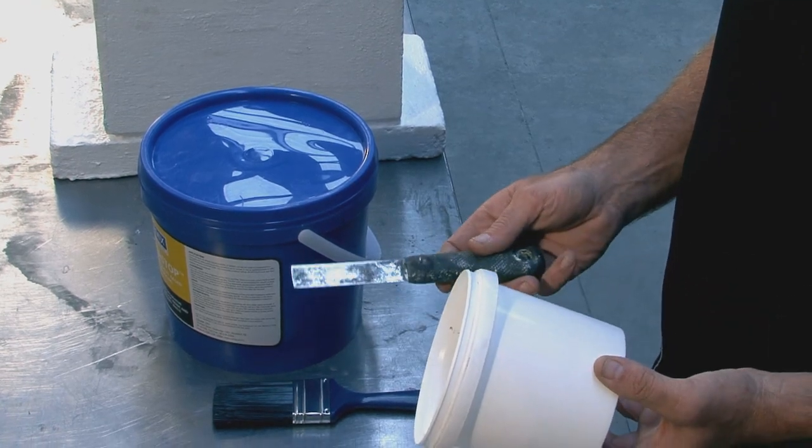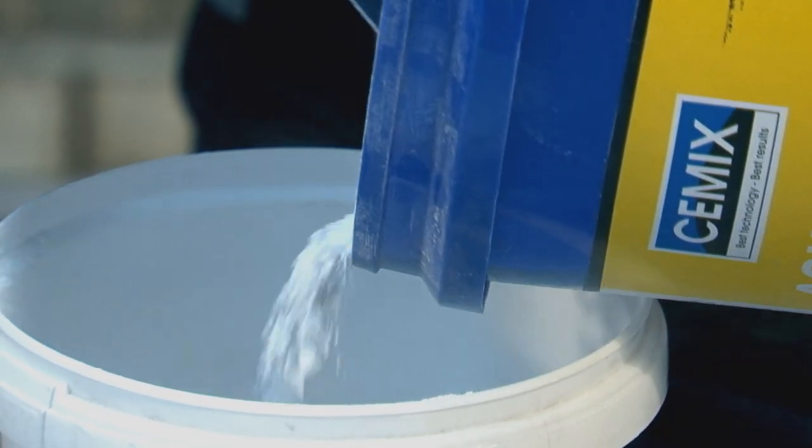However, what we're going to do today could also be done on solid concrete. What you need to mix this product is simply a clean container and something to mix it with, like this little spatula here. So what we'll do is empty some powder into this bucket here.